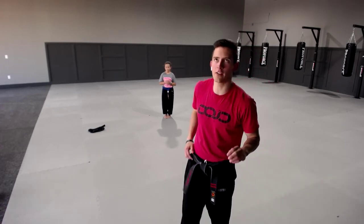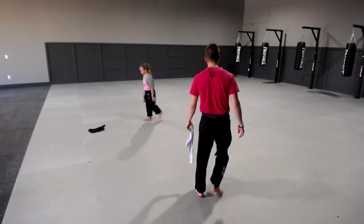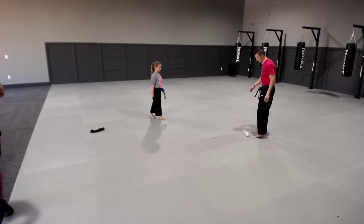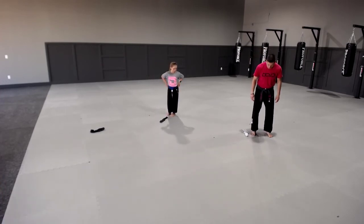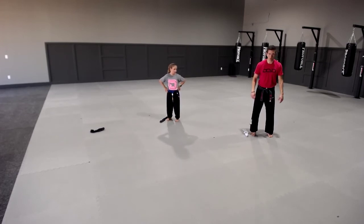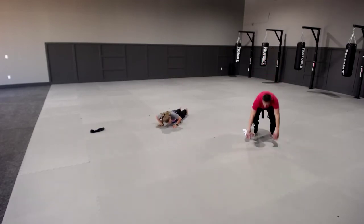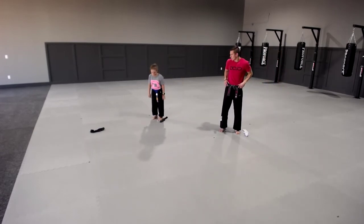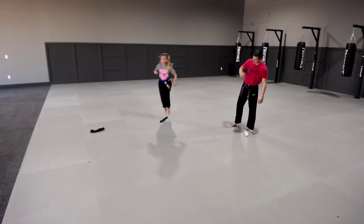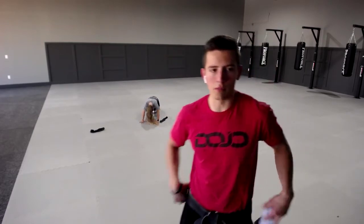Grab your sock chuck — you need one before we play our game. You're going to put your sock chuck down. You're going to do six of these: go down, do a burpee, put your chest on the ground, come back up, and jump over your sock chuck — then you have five more. Ready, go! Go down — belly to the ground — come back up and jump over it. Do six of those. When you're done let me know so we can play our game.